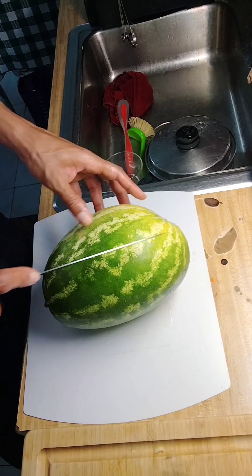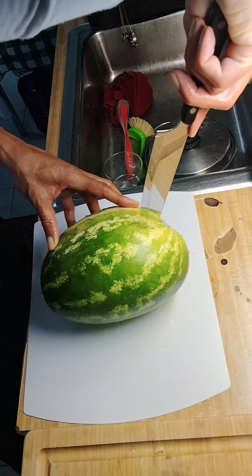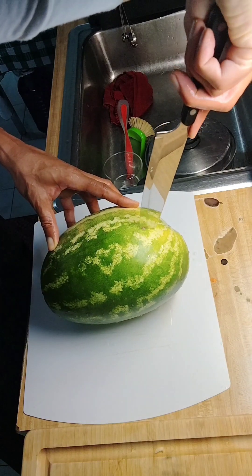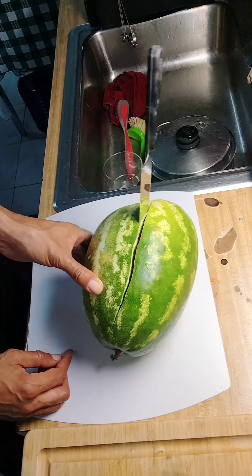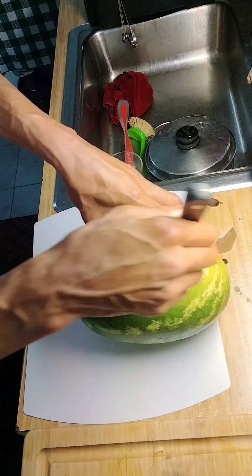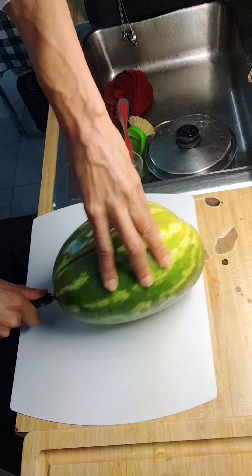Let's cut it long ways and see what we got going on, guys. Oh man — you see that? Did you see that? That thing just split right open. Look at that — smiling watermelon! So you're gonna see what a premature watermelon looks like. Look at that — it split right open. That was weird, huh?